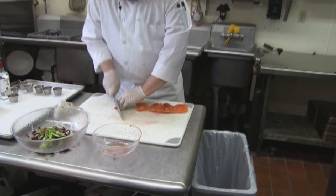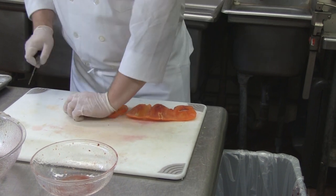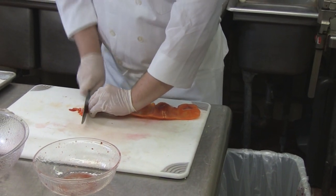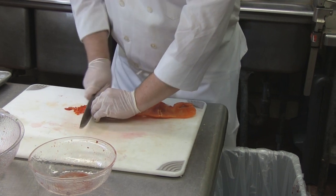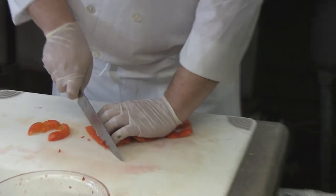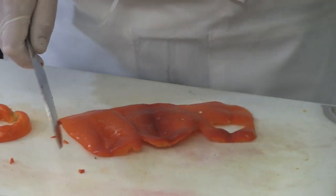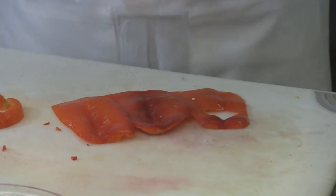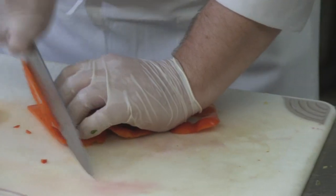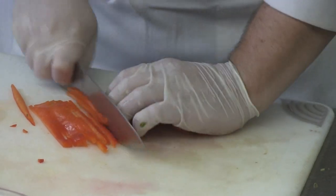We're going to do a finer slice on this — almost mince it. You can always do a bigger chop if you prefer more pepper. Also with peppers: if you flip them with the skin side up, it's a little bit tougher on that first cut, but you don't have as many pieces stuck together when you're slicing. Sometimes you're slicing the pepper and you get done and it's just stuck because the skin is so fibrous. So if you put the skin on top, you're making sure you're cutting through that skin.